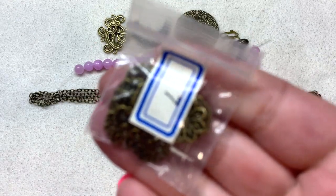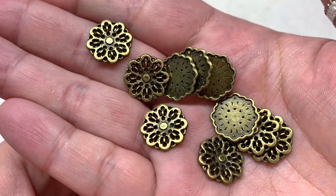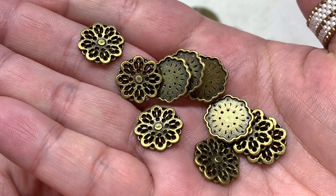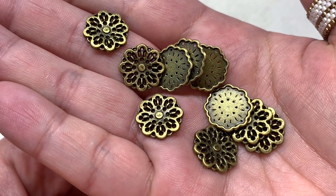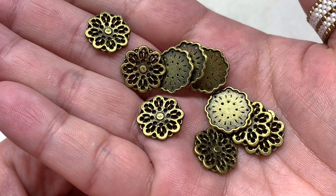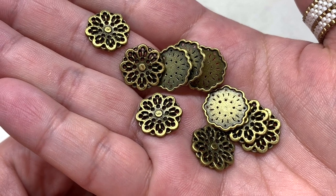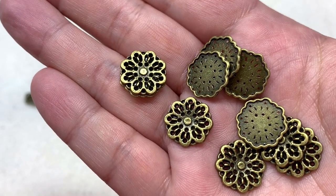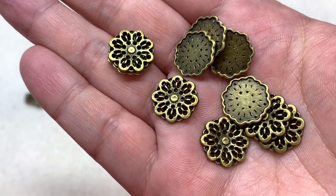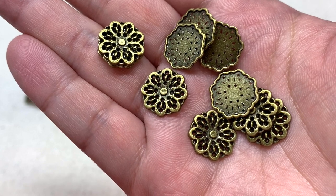Bag number seven has 10 pieces of 14 millimeter filigree medallion findings. The front and back are different, but you can stack two back to back if you're concerned about one side not being finished. They don't have a loop on them, but they've got tiny little holes where you can thread wire through and use them as connectors or whatever you like.